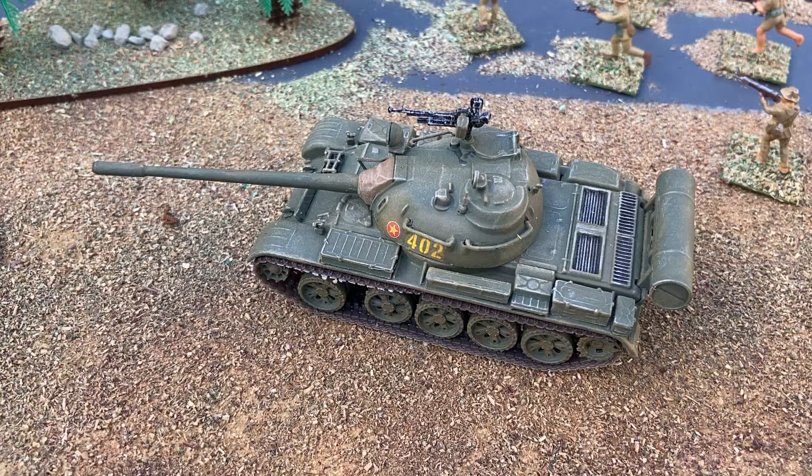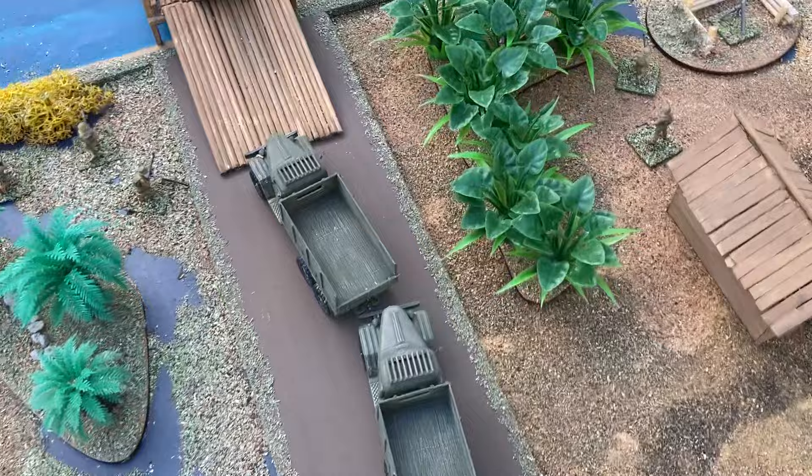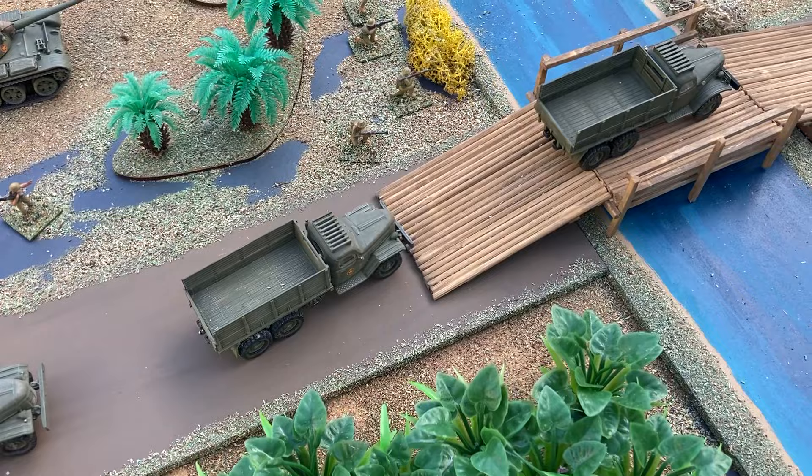The T-54/55 — I know that didn't actually face the Americans and didn't appear until much later in the war. This convoy here represents the Ho Chi Minh Trail, where the trucks were bringing supplies down from the North to the South.